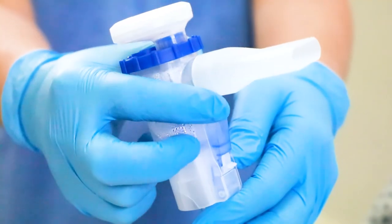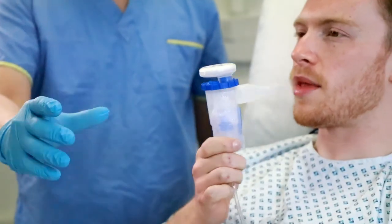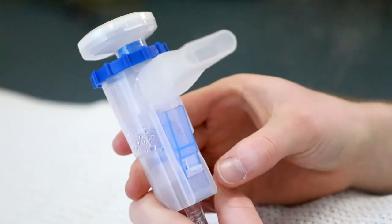For continuous operation, depress the trigger and slide the lock down until it clicks. To release the trigger, slide the lock back up.